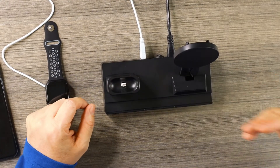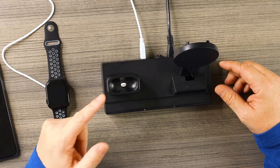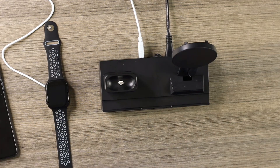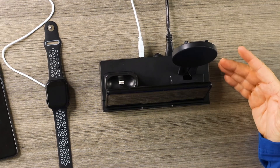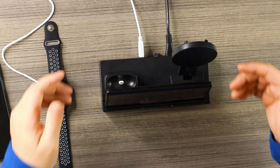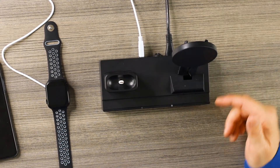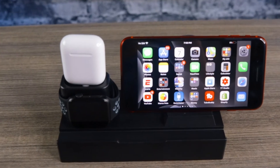There are three USB slots total to connect other things and charge all at the same time, which is pretty cool. At 10 watts it's not the fastest, but it does work and keeps things organized. It's disappointing that it doesn't support the AirPod Pros. The slot in the front also lets you lay your phone horizontally to watch something — say it's on your nightstand — and it supports an iPad with your Apple Pencil as well.